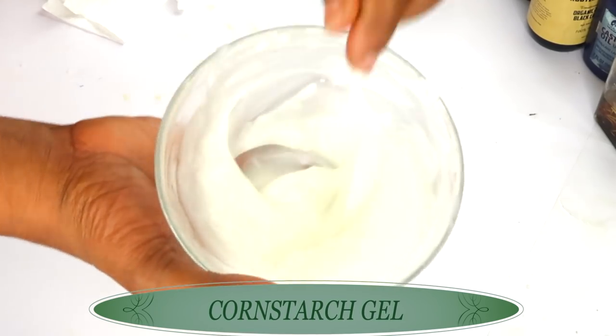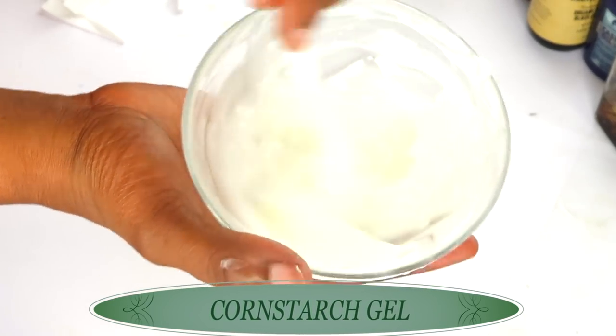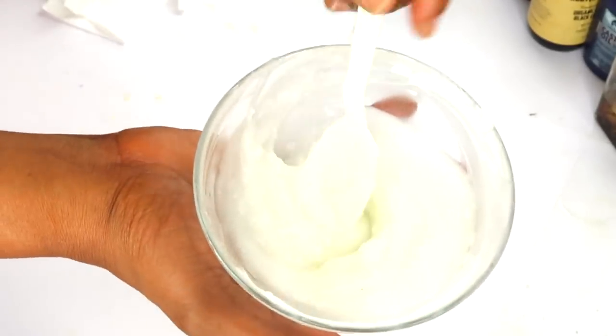Now that our cornstarch gel is ready, take a look at this — this is how you want it to be. And now we're going to put it aside and work on our egg white.